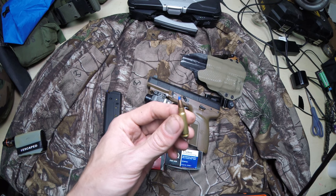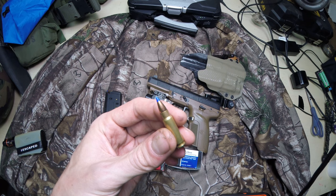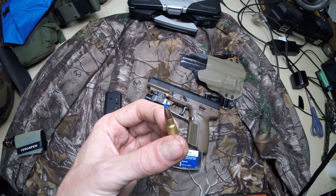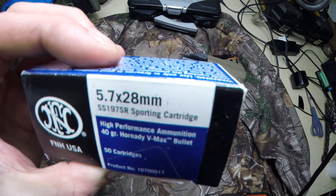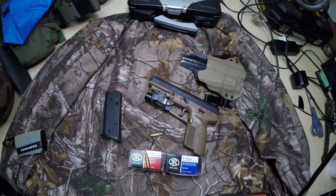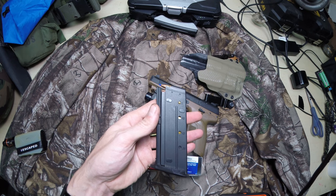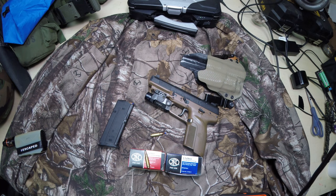Now this is what I've got mostly — this is a 40 grain VMAX, 197SR, with the blue polymer tip. That's the box. Great rounds, no issues. Gotta love 20-round magazines too. They'll give you three of those when you purchase the gun. I got this one for $1,200.